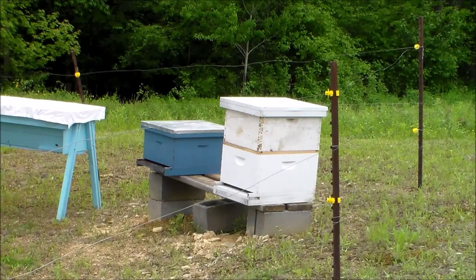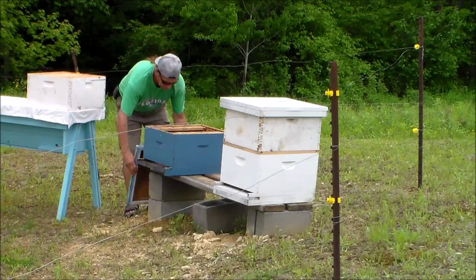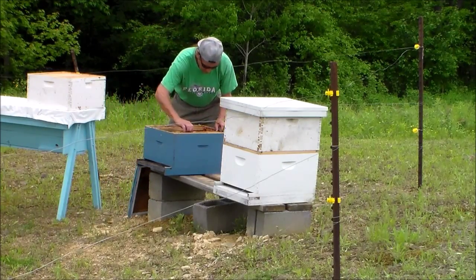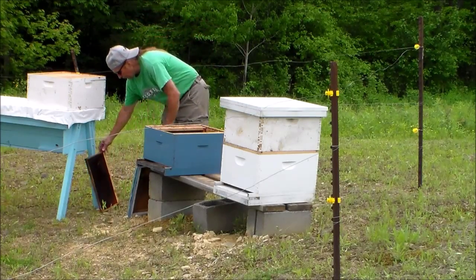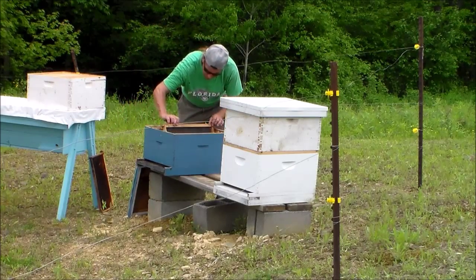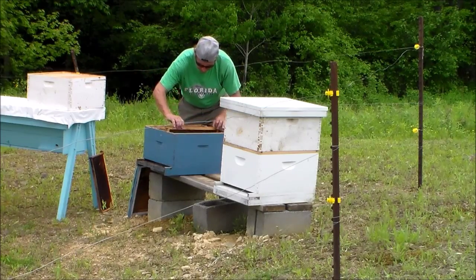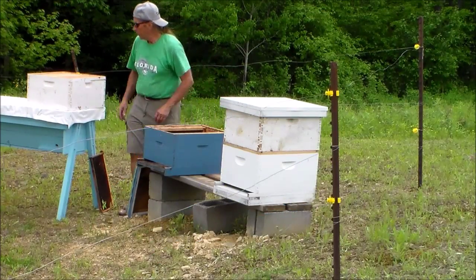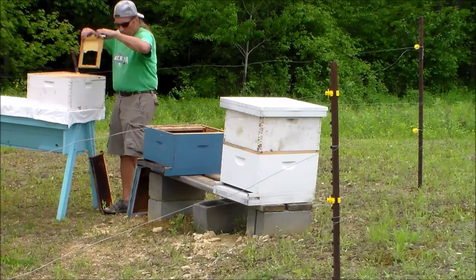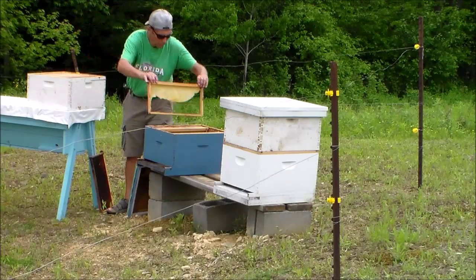These are the two hives that I'm going to install the three-pound packages of bees into. The installation is pretty straightforward — you just shake the bees into the boxes and close them up. With the top bar hives, I'm not as familiar with how they're going to work, but I'll have plenty of time to work on that. Right now I'm inspecting the frames in the hive.